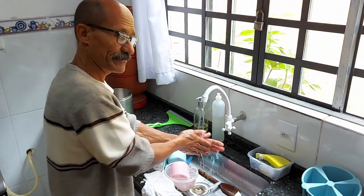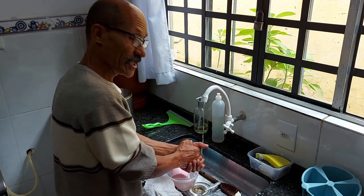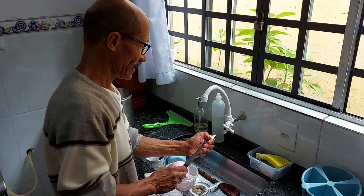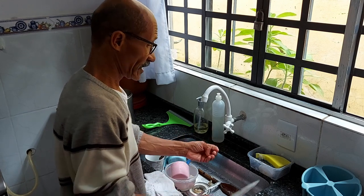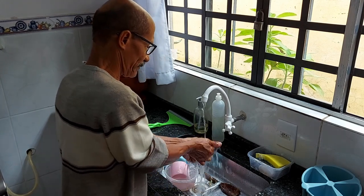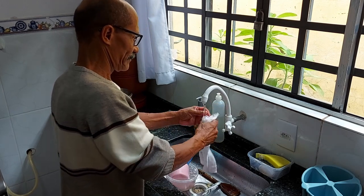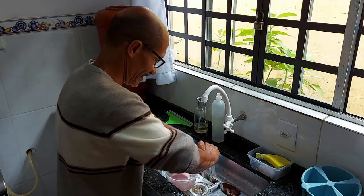É isso gente! Vocês se inscrevam no canal, compartilhem, comentem e deixem o seu like. Ainda faltou o tempo de chuva — ele não curou completamente — mas está aprovado. É isso aí, até o próximo vídeo, se Deus quiser. Abraço!